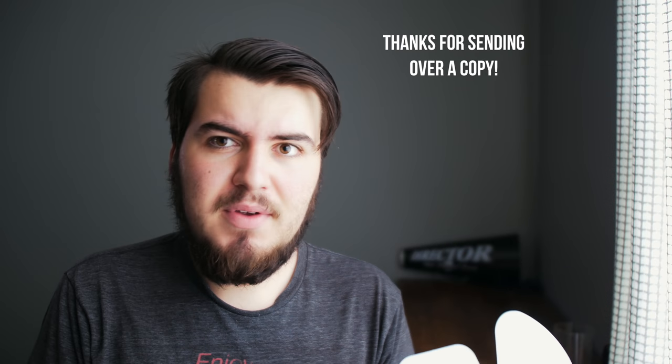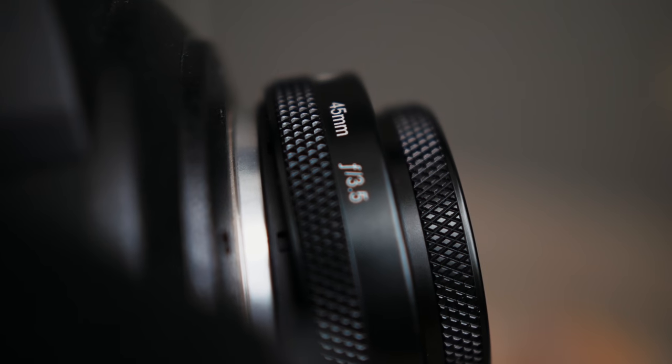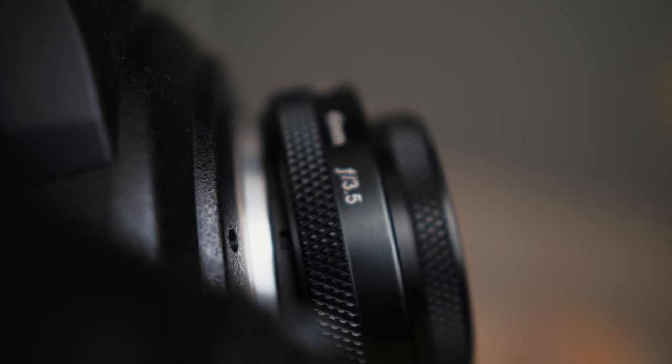This is the Lensbaby Sol 45. If you're not familiar with Lensbaby, they're a very unique lens company — they create lenses that really help set your images or videos apart. As you can see on the box, they have some images that you could easily pull off. They have two different versions of the lens: the Sol 45, which is a 45 millimeter, and the Sol 22, which you may be interested in for your micro four-thirds camera since you get a little bit of wider angle.